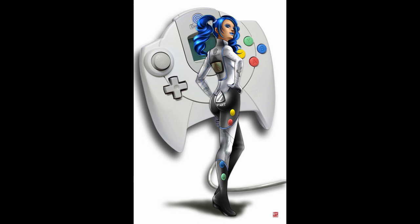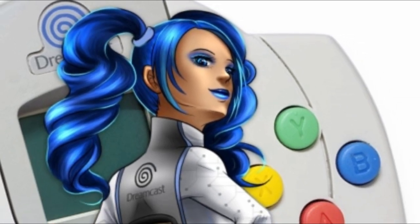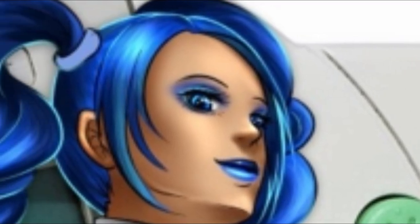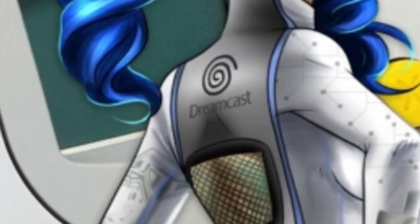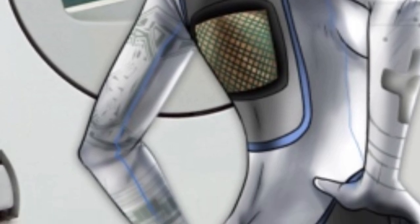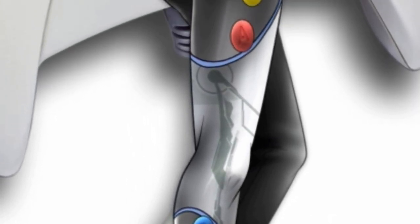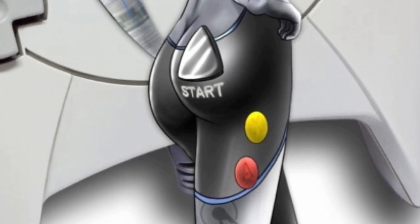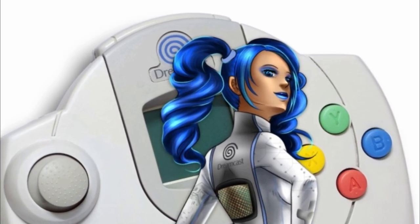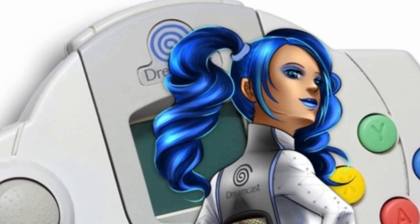Miss Dreamcast was a lot of fun — can you believe she's already 20? I really liked this one because I'm a big fan of colored lipstick, so I love the fact that she had blue lipstick on. Her hair was super fun and pigtail-y, and she's got eye makeup to match. On the back, she has that window mesh piece in her bodysuit that shows off the VMU component to the Dreamcast controller. I also like how they continued the button color scheme onto her jumpsuit — the start button does appear to be on her posterior. They also followed the blue Dreamcast swirl logo with her blue hair making a big swirl. That's a nice touch — I don't think I ever noticed that before.